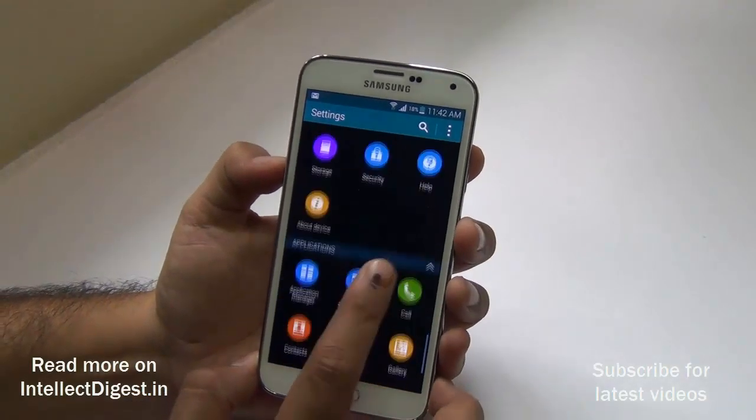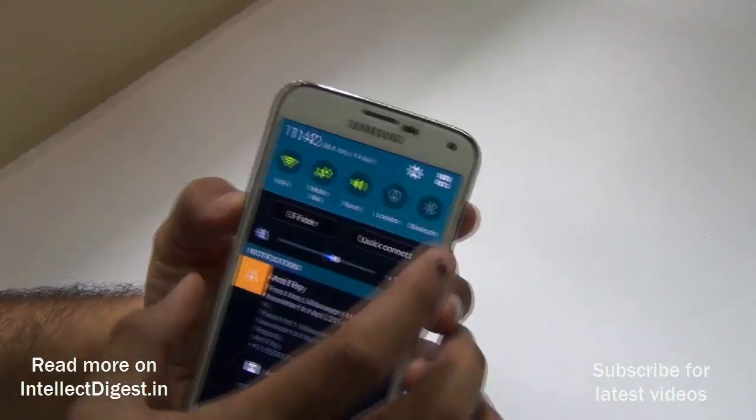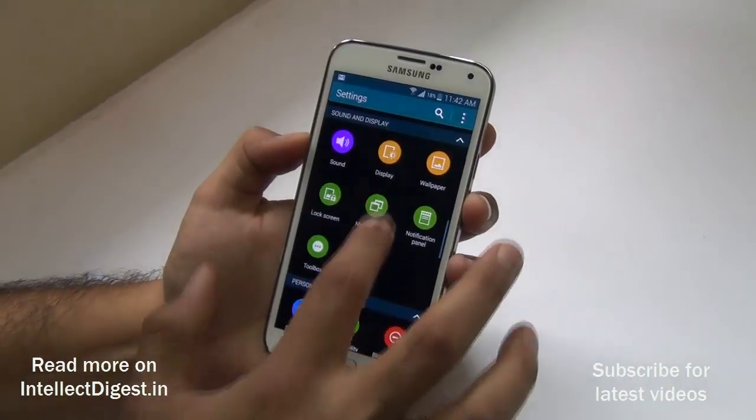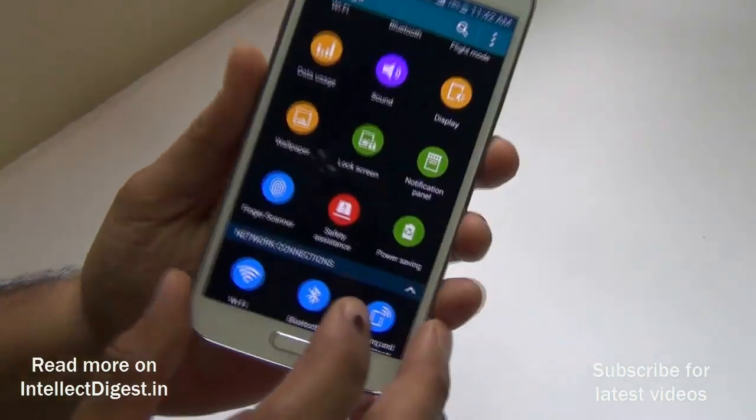For that, you just need to go to Settings. Just swipe down and click on the gear icon. When you are in Settings, just go to the fingerprint scanner — or finger scanner — right here. It's blue in color.